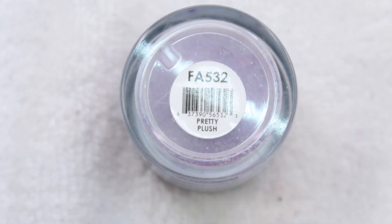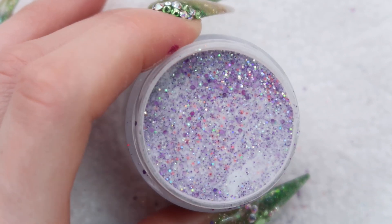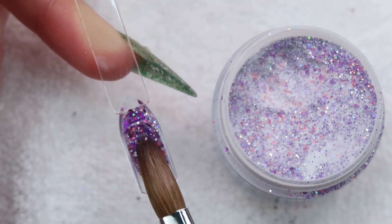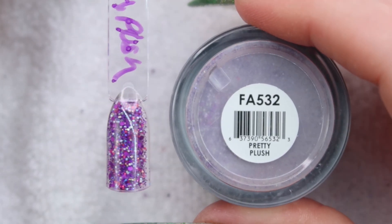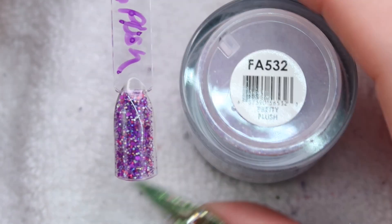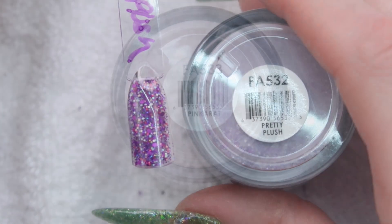Up next is Pretty Plush. This one is really pretty — it's got light purple and like tiny bits of pink in it. Here's how Pretty Plush looks. I totally thought this was going to be a lot lighter based on what it looked like dry, but you have to remember these are dry, and when you get them wet they show the true color. So this is a lot darker than I was expecting but I do like it.